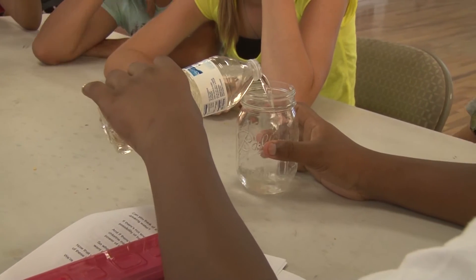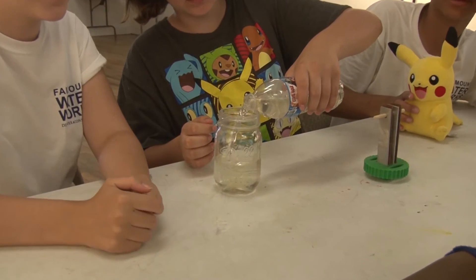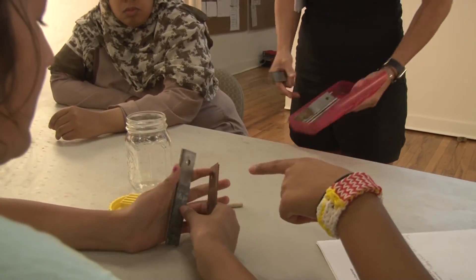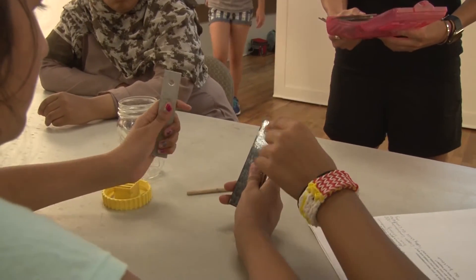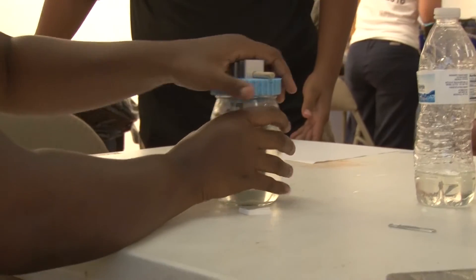The students collected water and poured it into a mason jar. They chose four different metals that they thought were going to be the best conductors of electricity — they had choices of copper, aluminum, and iron — and they got four metal rods to put into the water.